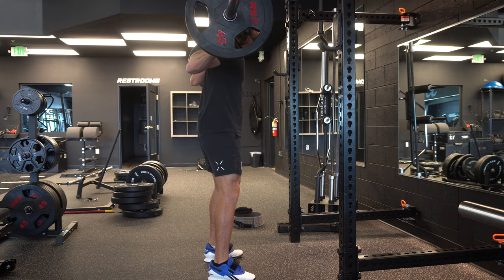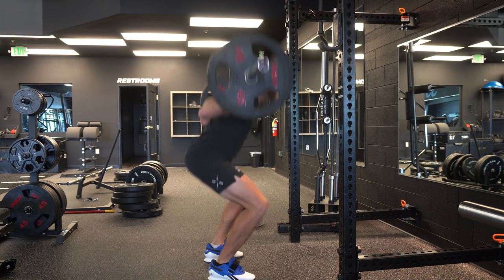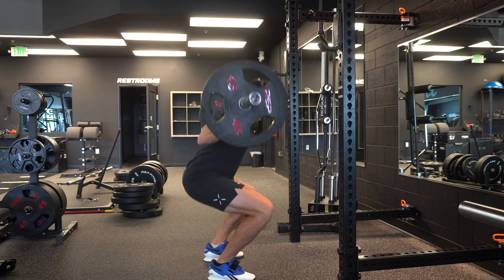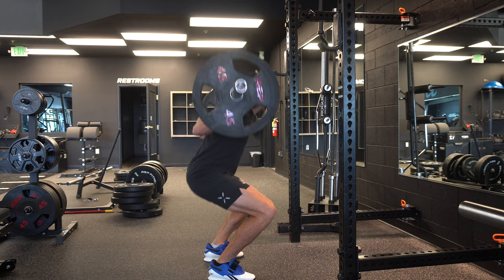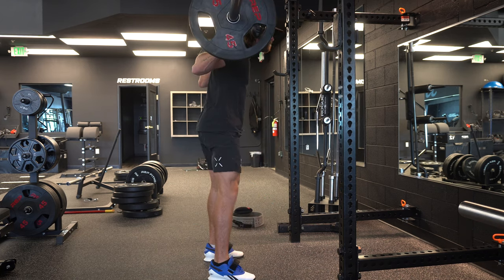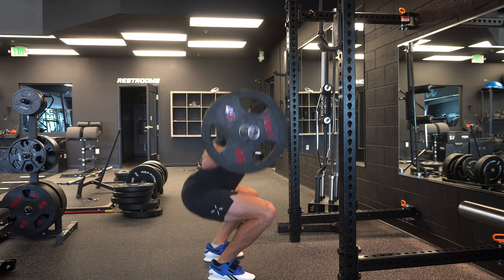Instead of those two cues, think about sitting into the hole — imagine a cylinder of glass around you and you're sitting down into it without shattering that glass. If you hinge too far back, you'll break that glass. Instead of 'knees out,' think about finding your big toe throughout your entire lift. Your knees will naturally go out a little bit during the eccentric, but past 90 degrees you'll usually have a little internal rotation present due to the adductors assisting the glutes. Finding your big toe helps prevent overly external rotation and allows a slightly more efficient movement pattern.